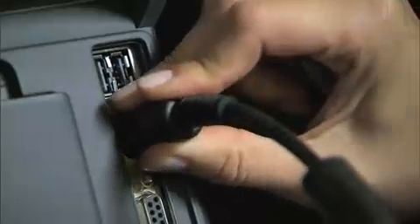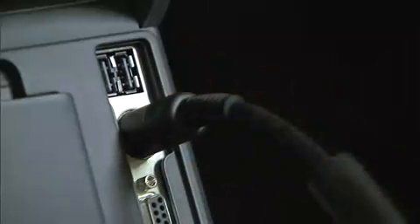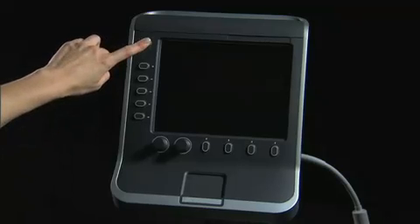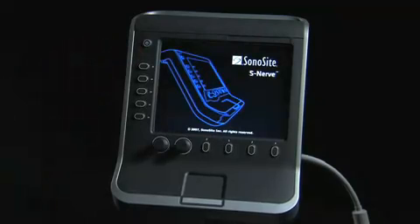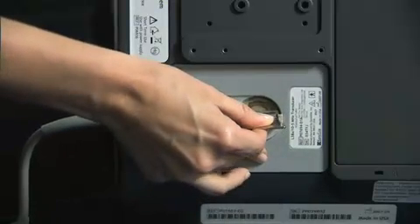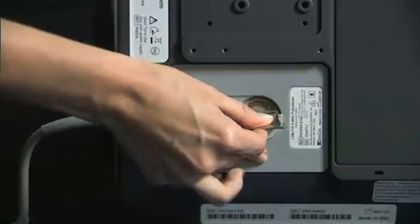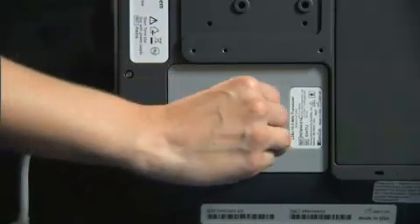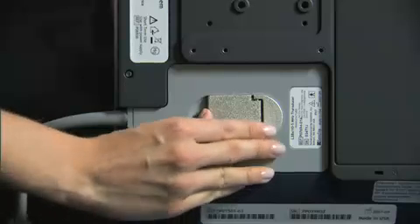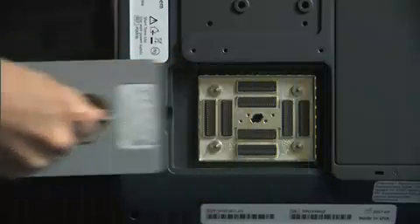Connect the power cord to the system to use AC power. To turn the system on, press the power key. The system will power up completely for use in 15 seconds. To connect a transducer, insert the transducer connector with the latch up and rotate it clockwise. Turn the latch counterclockwise and press the latch down. To remove the transducer, pull the latch up and rotate it clockwise.